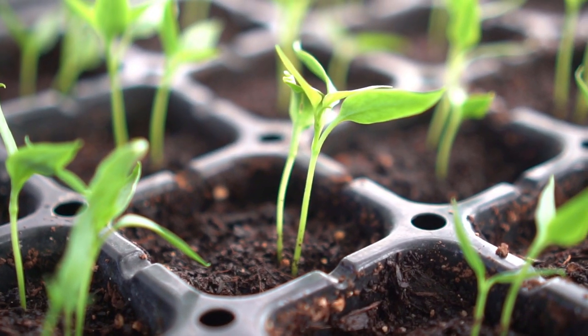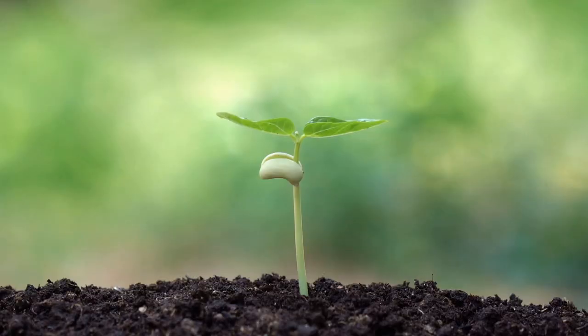Now, if you think putting seedlings by the window two to three hours a day is enough sunlight — it is not. In nature, plants need at least eight hours of sunlight. So you have to make sure you give them enough sunlight so they grow big and strong, and this is how I do it.